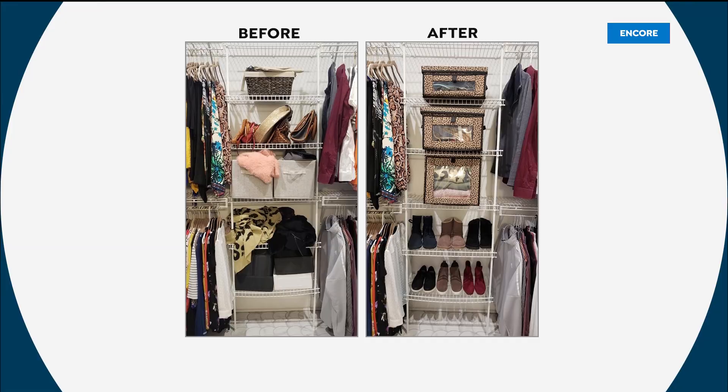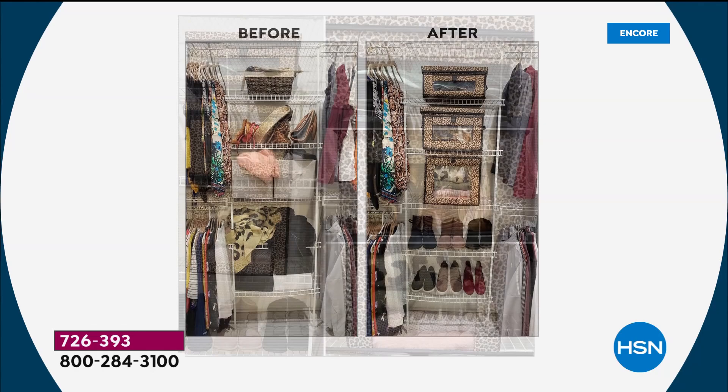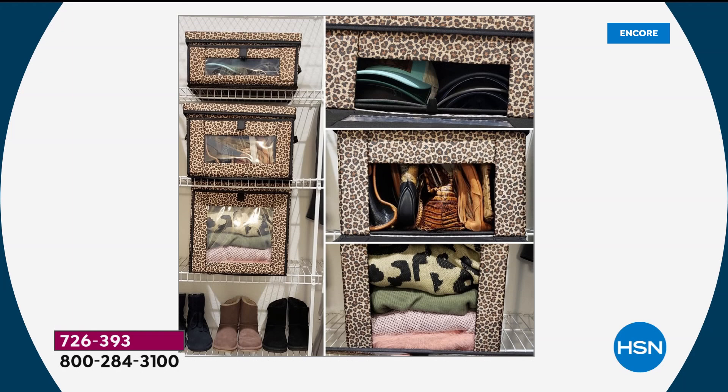It took me 10 minutes, and the before and after was drastic. I tried all the methods: a basket up top that wasn't deep enough for purses, fabric bins that warped and bent and overflowed, and sweaters scattered at the bottom. But look at the after — I had so much extra room, I was able to put all my boots out underneath. I put hats in the top, purses in the middle, and sweaters in the bottom. And if I want that sweater at the bottom, all I have to do is open the front and grab it without unstacking a thing.